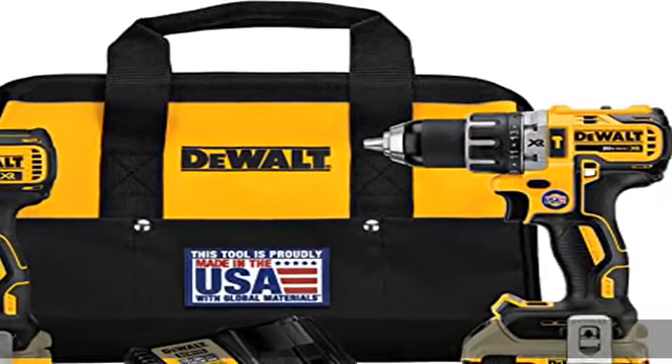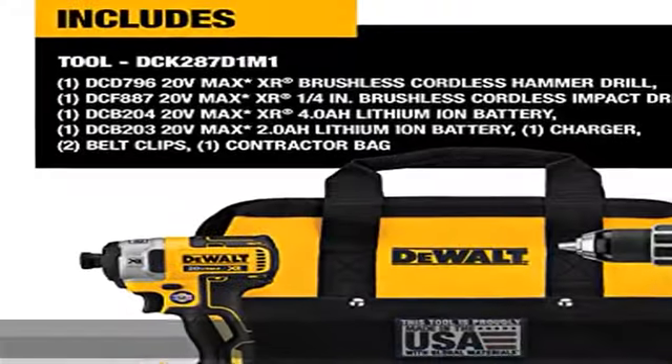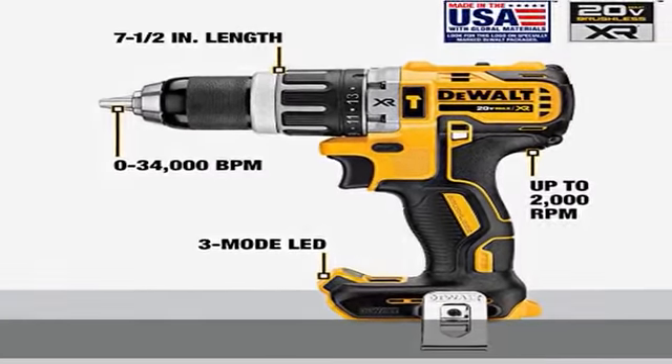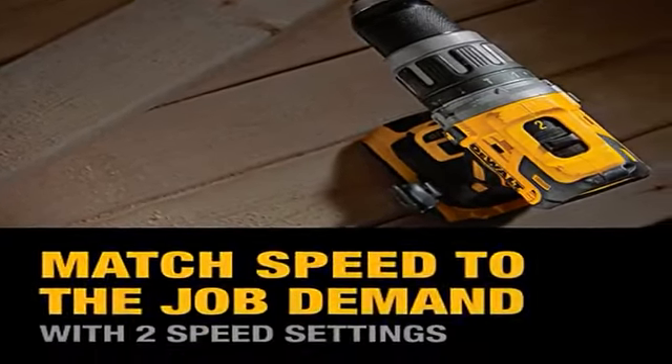About this item: both the drill/driver and impact driver in the cordless drill combo kit have a brushless motor, which delivers up to 57% more run time over brushed. The impact driver in the cordless tool set has a compact, lightweight design to fit into tight spaces. The drill/impact driver combo kit has a high speed transmission with two speed settings.